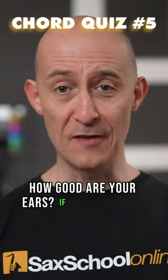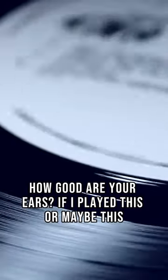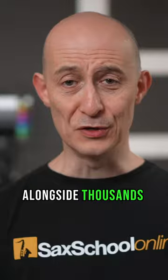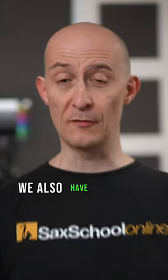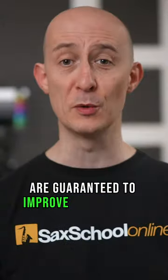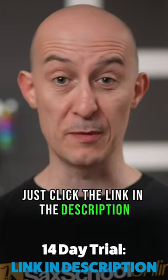How good are your ears? If I played this, or maybe this, could you write it down or play it alongside? Thousands of master classes, lessons, and resources in Sax School also include hundreds of ear training exercises that are guaranteed to improve you as a sax player and an overall musician. Just click the link in the description for the 14-day free trial.